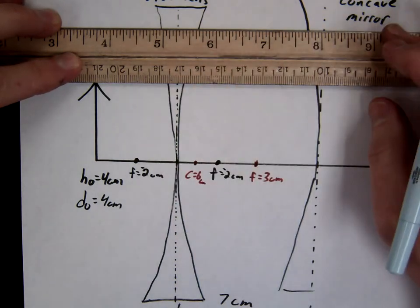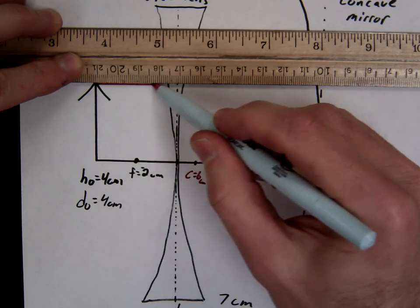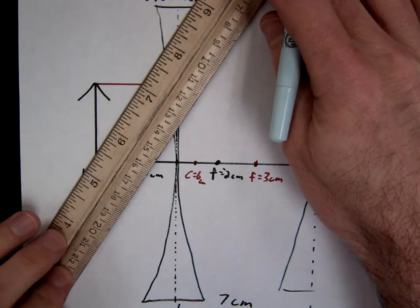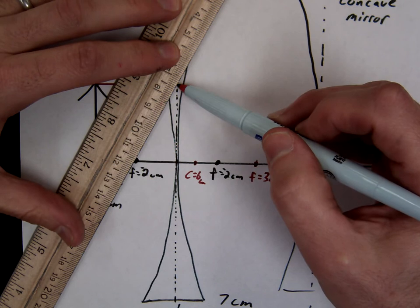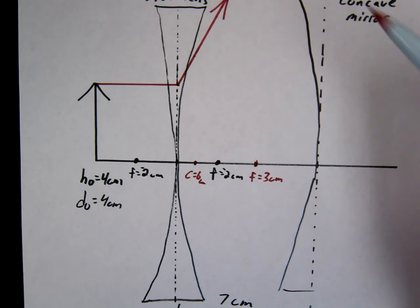So we're just going to go ahead and draw these. The first one is parallel — parallel to focal. Now be careful: diverging lenses do what to light? Diverge it, right? So diverging lenses diverge light, which means this beam is going to go away from the focal, not down through it. So remember, with diverging lenses and mirrors, you never go through the focal point.